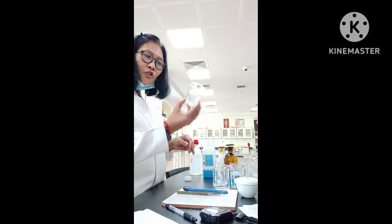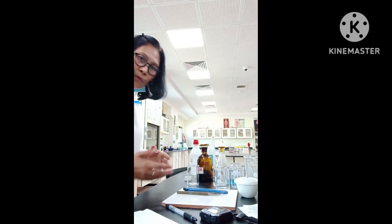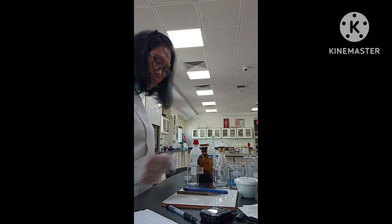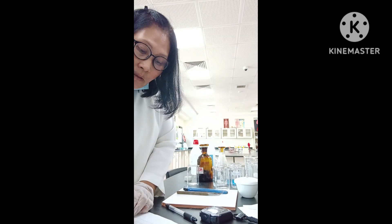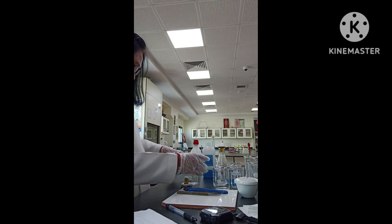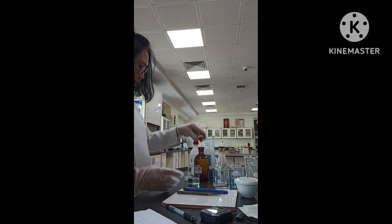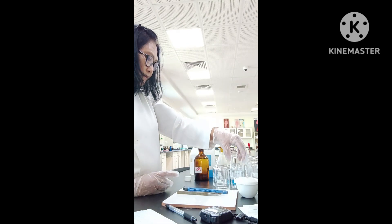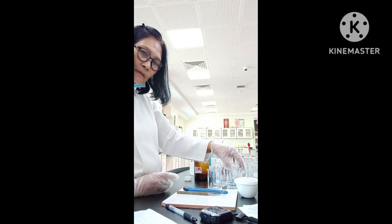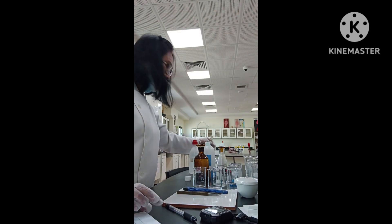Then this one, H, means hydrochloric acid — HCl. I have to wear my gloves for hydrochloric acid. Hydrochloric acid — 50 cubic centimeters also. I just put the HCl here in the union only. This sucrose I have to set aside there.